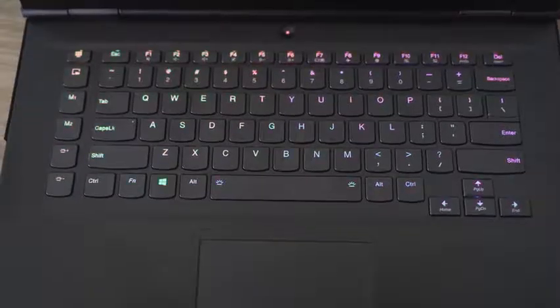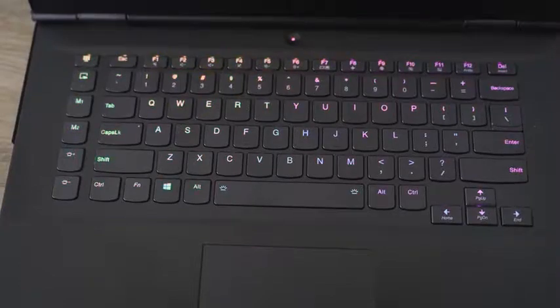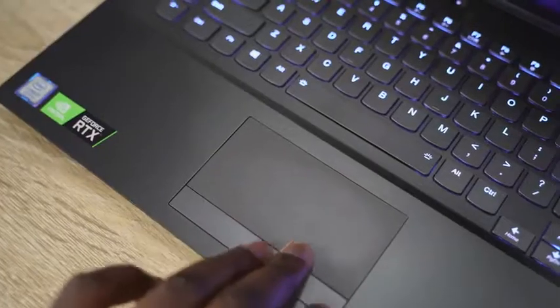We're going to check out gameplay from two games: Shadow of the Tomb Raider and Battlefield 5, especially testing the RTX performance. The keyboard is nice with good travel, although I wish it were wider. The trackpad is good and responsive, but for gaming you'll be using your own mouse anyway.